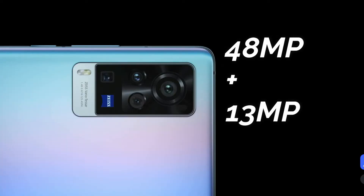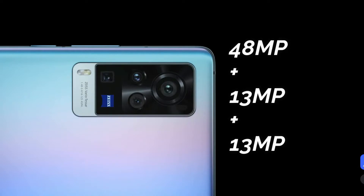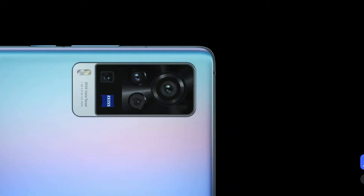The X60 and X60 Pro also include a 13-megapixel portrait lens supporting normal portrait plus 2x optical zoom and up to 20x digital zoom, with an f/2.45 aperture. Additionally, there is a 13-megapixel ultra-wide-angle lens with a 120-degree field of view and f/2.2 aperture, plus a macro lens that can focus as close as 2.5 cm. This camera setup is done in collaboration with ZEISS camera company.